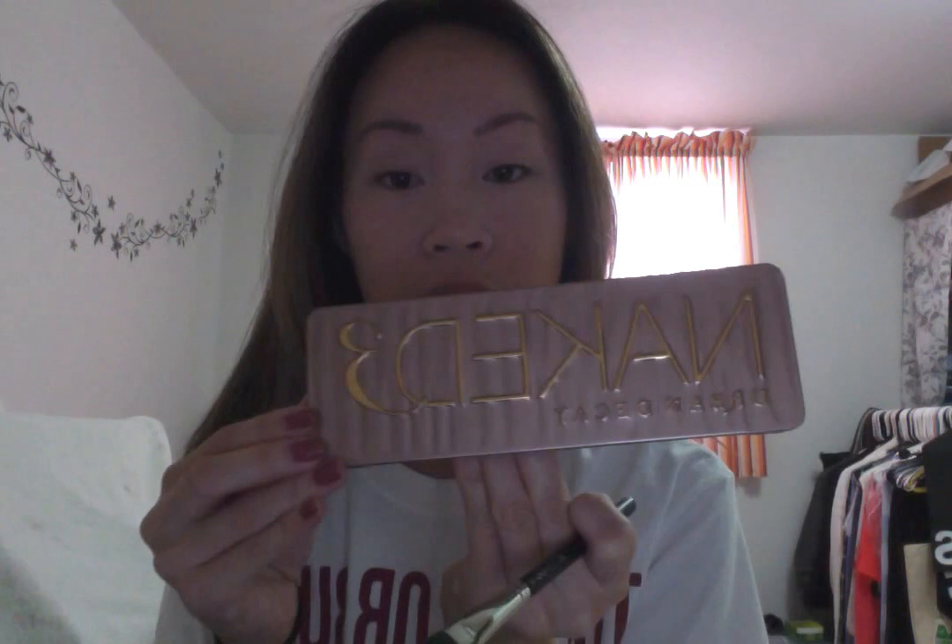Now going into eyeshadow. I'm going to use the MAC 287 and my Naked 3 palette, which you've all probably heard about. I'm going to use this shade right here as just a base. It's very light — it's just to make everything a little bit more even on the lid.